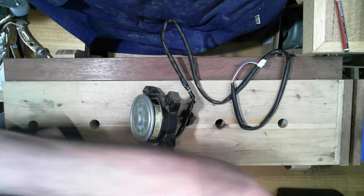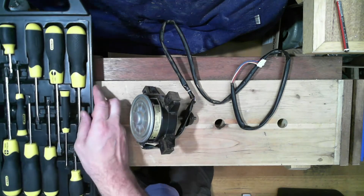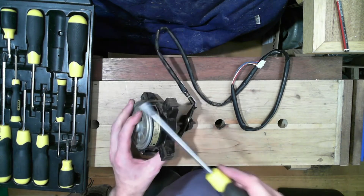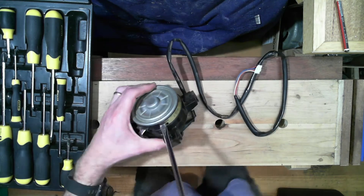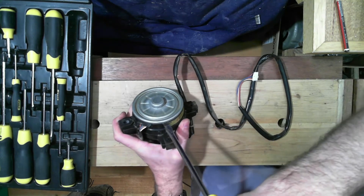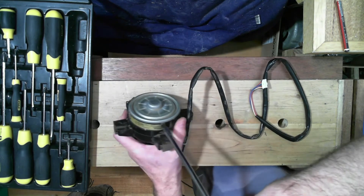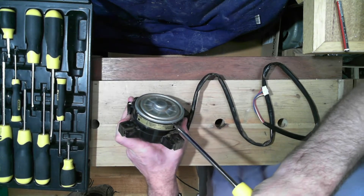I'll just get a screwdriver — this Stanley set that I've had for a few years. So many years that the clips are starting to break. This one I think will fit in there nicely — I'll try the largest one. Yes, it fits. I'm just going to rotate this in the slot and see whether there's any movement at all. There was a little bit of movement but I think I'm also chipping out the plastic, so this may be completely destructive and unsuccessful. I don't want to put a screwdriver through my fingers. Yeah, that one's not opening.